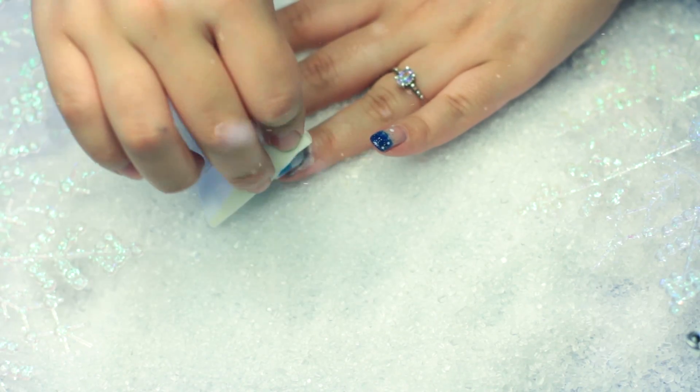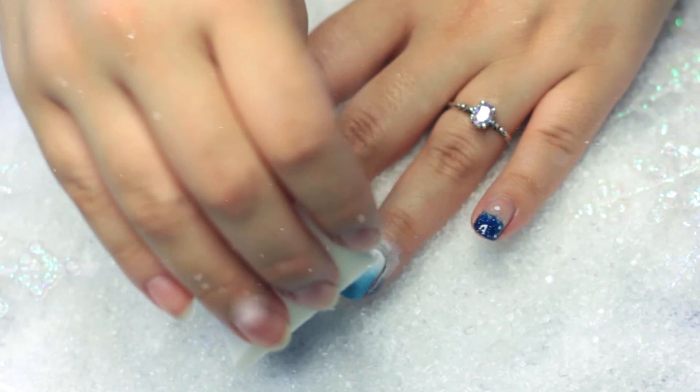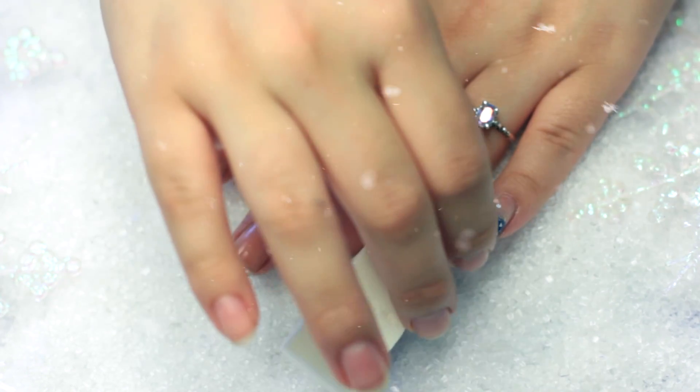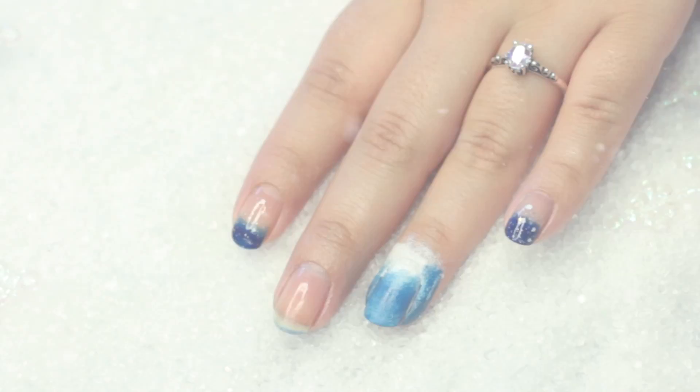We're going to dab it onto our nail. Remember to let each coat dry. If you don't do that, they're going to kind of stick together and it's going to ruin your nail. And this is what it's going to look like.